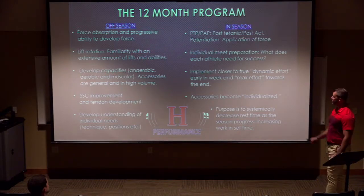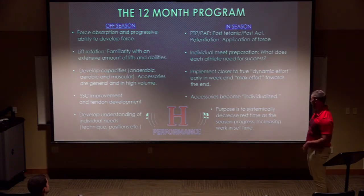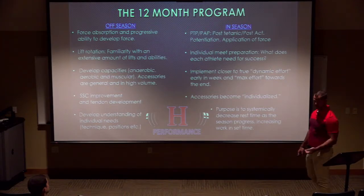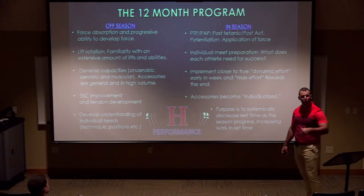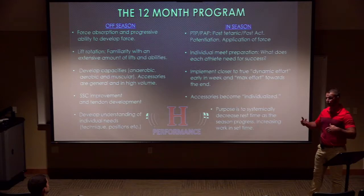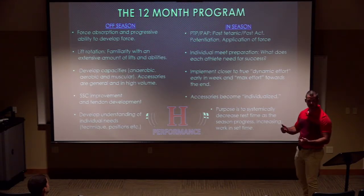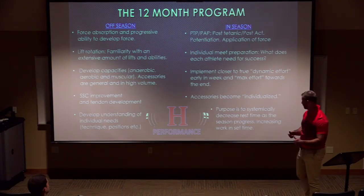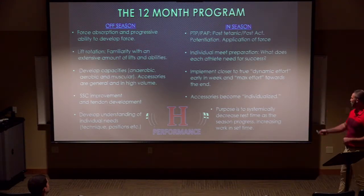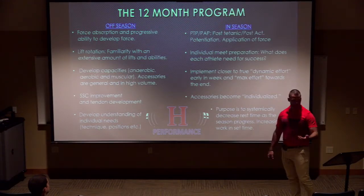In-season we do more traditional dynamic effort and max effort days. Dynamic effort at the start of the week gets them fired up after a big weekend — we move a lighter weight at greater speed. We may not hit 1.3 meters per second if they had a tough weekend, but we can control what they're doing. The purpose of the in-season program is to systematically decrease time in the weight room: more work, less time, greater efficiency.